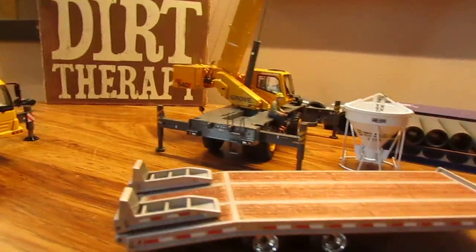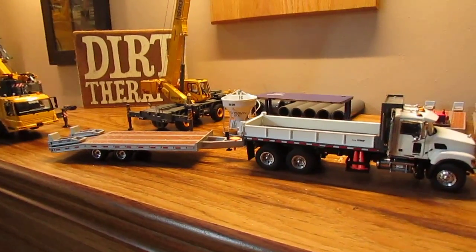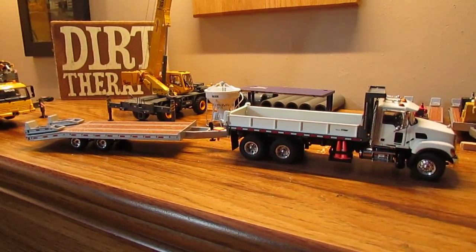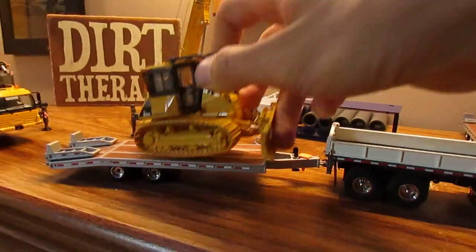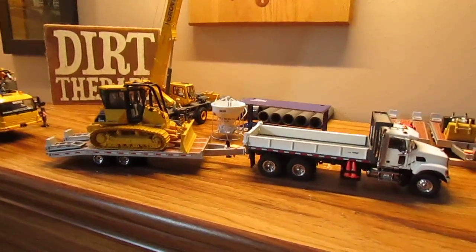Just for a little display, here it is on the matte granite flatbed — I really like how that looks. With a model on it, putting the D51 on it, it looks very nice.